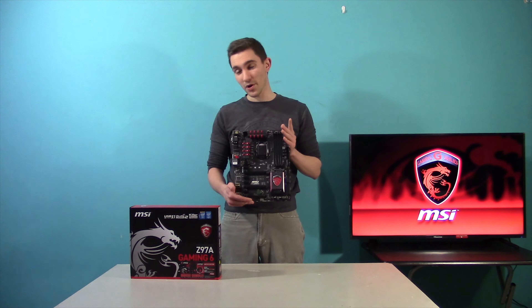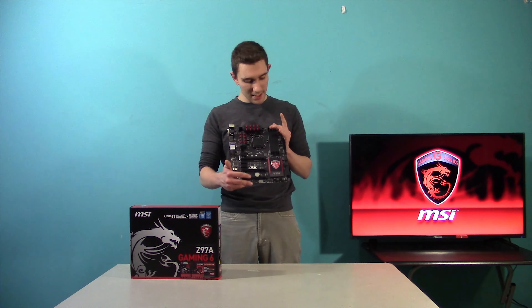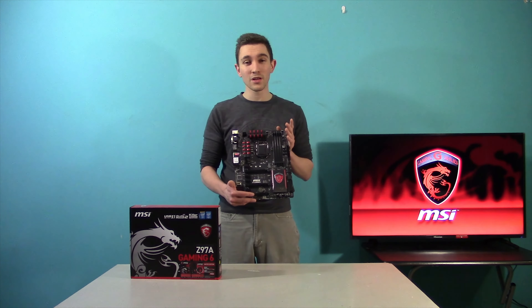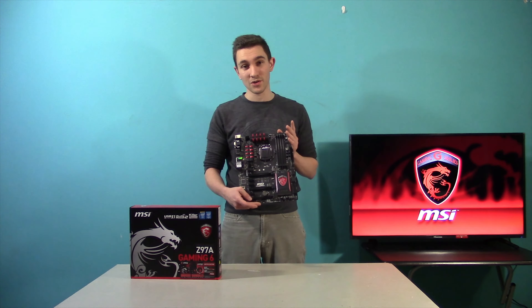As you can see in my hand and in this box in front of me, I've got the MSI Z97A Gaming 6 motherboard, packed with some pretty cool features such as handling up to 32 gigabytes of DDR3 memory with clock speeds up to 3300 megahertz, and also capable of a three-way configuration with your graphics card.